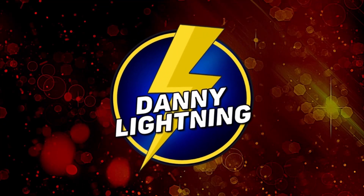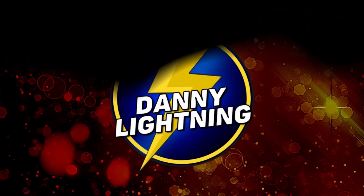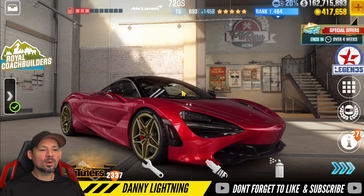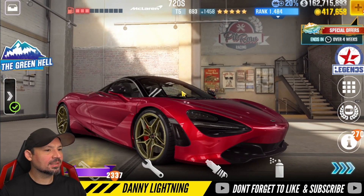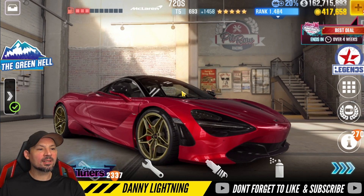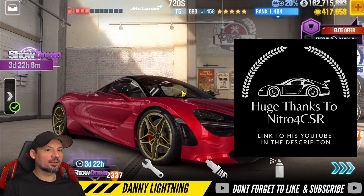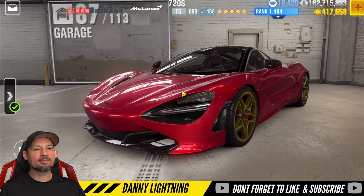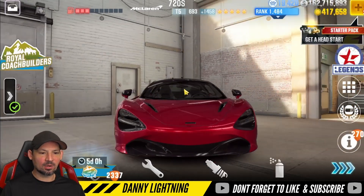What's up everyone, Danny Lightning back with another CSR2 video today. We're checking out the McLaren 720S. We're going to do a maxed out stage 6 shift pattern and tune for this car, then come back and do a stage 5 shift pattern and tune. After that we're going to do a review on it, and then we're going to see if we can find a live racing setup for this car.